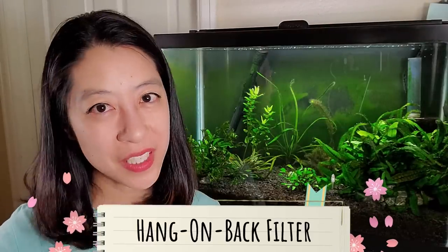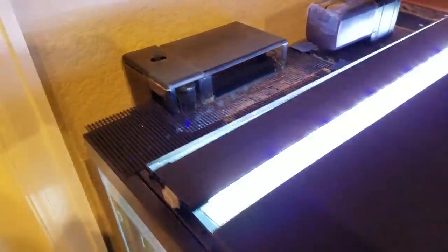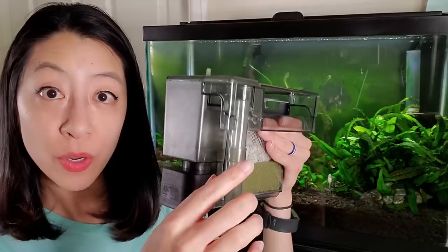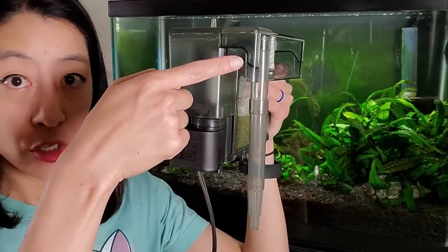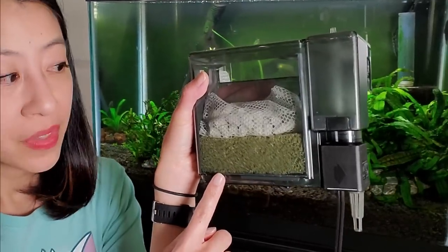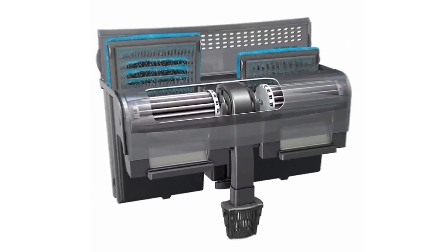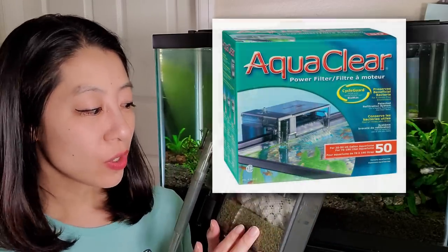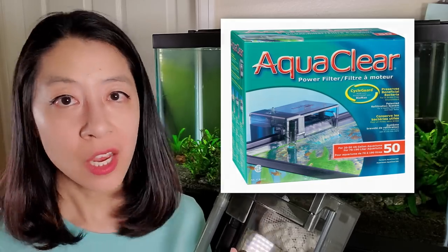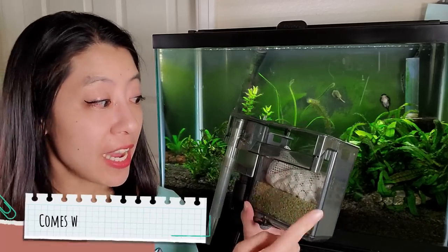Another common type of filter that comes in aquarium kits is the hang-on-back filter. As the name suggests, it hangs off the wall of your aquarium with most of it outside and only the intake tube inside. The motor sucks water up through the intake tube, down to the bottom of the filter basket, up through the filter media, and back out as a waterfall. Some types include a bio wheel that spins, but it can gunk up and need cleaning. My current favorite hang-on-back filter is the AquaClear — the 20-gallon version costs about $28.